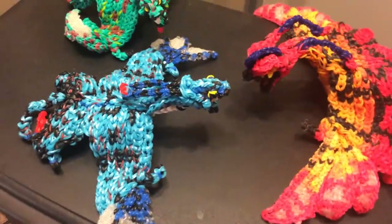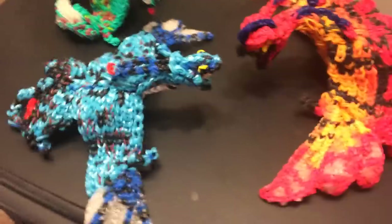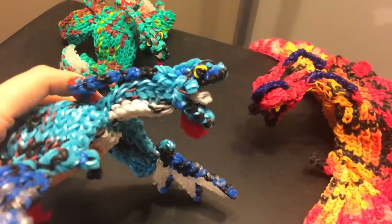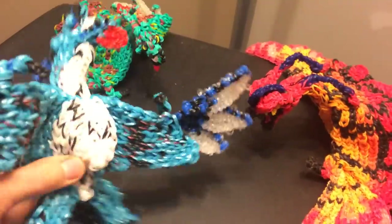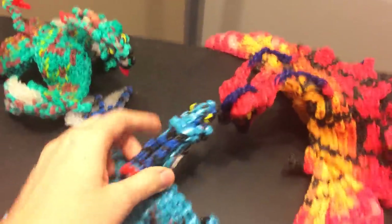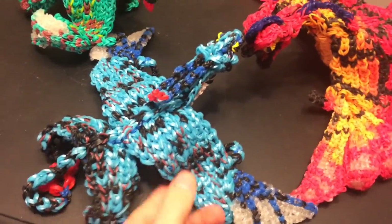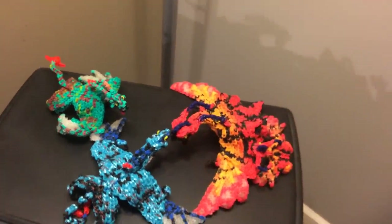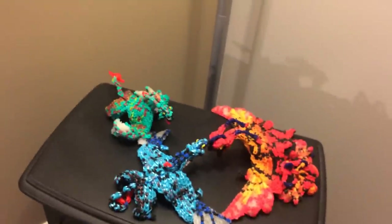After Falkor, we did the Banshee from Avatar — the adult Ikran Banshee — which takes two looms. Definitely make him, because he is really cool, especially if you love Avatar. Here's Neytiri's and here's Jake's. I used shiny blue metallic bands on him. I believe that was all we did in December.